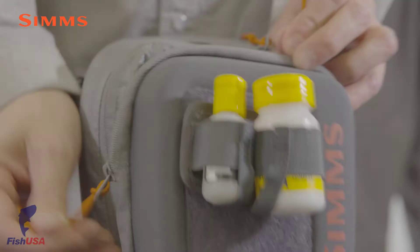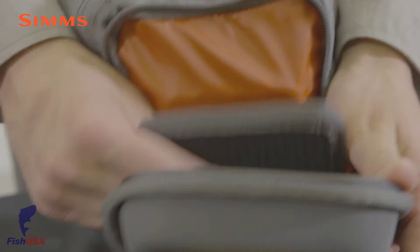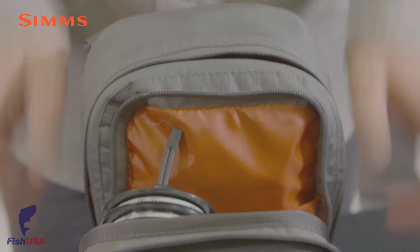Two YKK zippers provide entry into the Chess Pack. On the front side zipper, the compression-molded face flips down to serve as a rigging station, and it's the perfect location for a small fly box or terminal tackle.